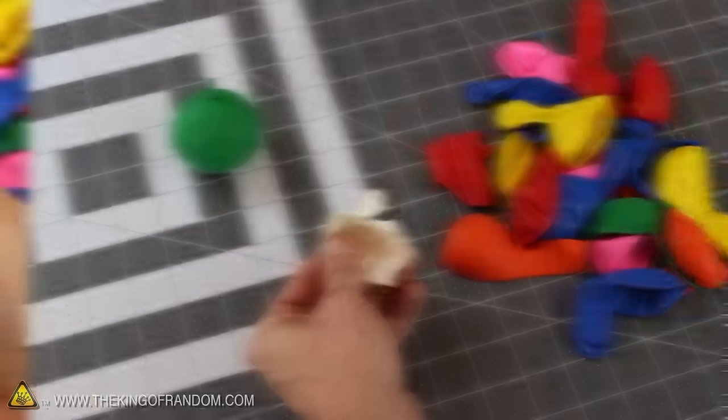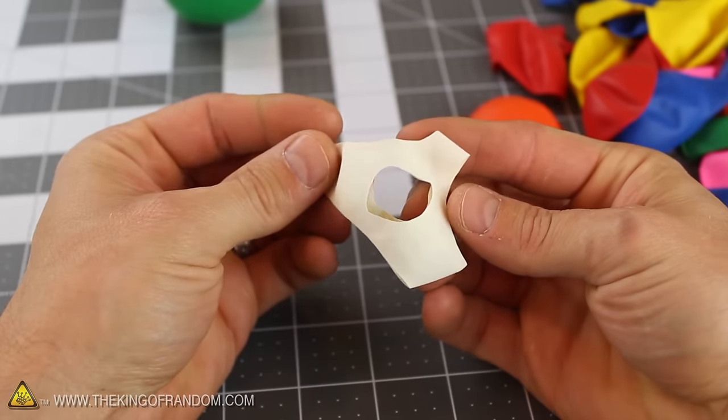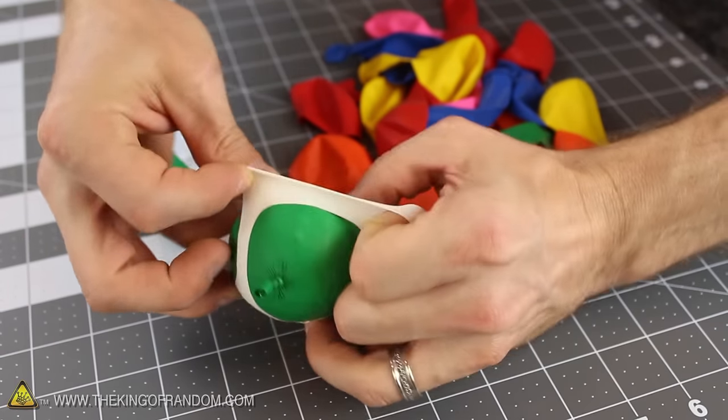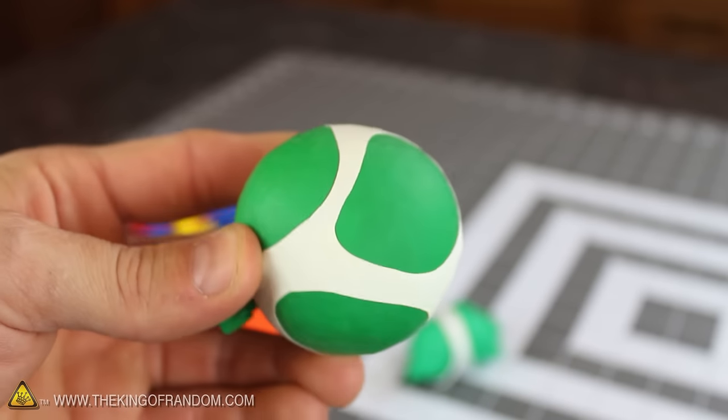Now to give the balls a little character, let's cut 3 half circles around the edges of a white balloon and make a hole through the center as well. Stretch it around the outside of the ball and smooth out any wrinkles to finish it off and make it look really cool.